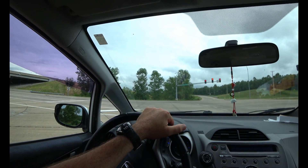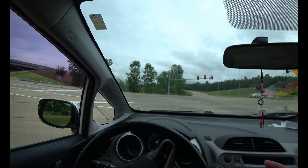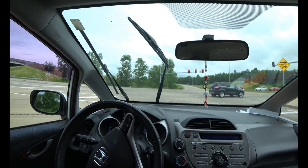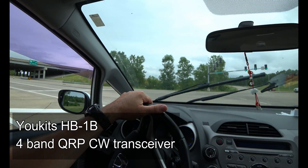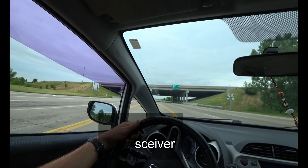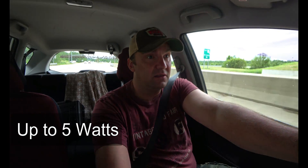I came out to make a video but it looks like we got some sprinkles coming on. I've got the UKITS — the UKITS QRP rig, which I haven't hardly used yet. I've only listened to it so far. I'm going to take it out and see what I can do with it. I think it has like two or three watts. It's CW only. I'm taking the UKITS out.